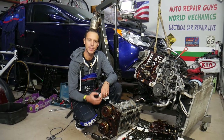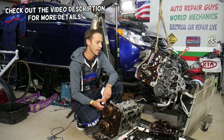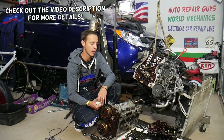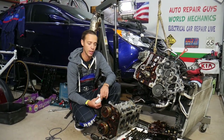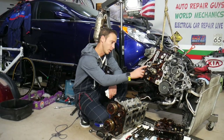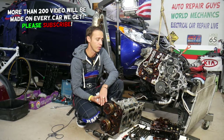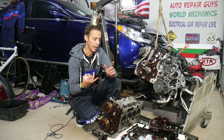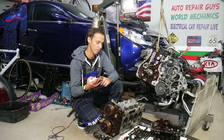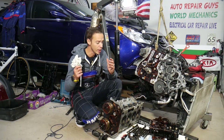Hey guys, welcome back to Auto Repair Guys. Thank you for watching and subscribing to the channel. Today will be a super helpful video for anyone with a Hyundai or Kia who needs to remove or replace a crankshaft. We're demonstrating on a 2.4 GDI engine and will explain what needs to be done. As you know, that's a weak spot on those engines — they throw rod bearings — and often you need to remove the crankshaft to have it fixed by a machine shop or replace it. The replacement ones are not expensive; I'll put a link in the description below.